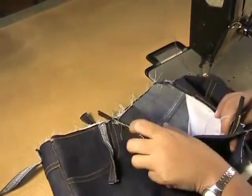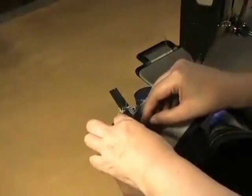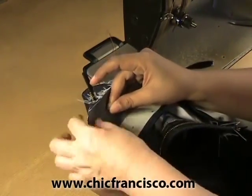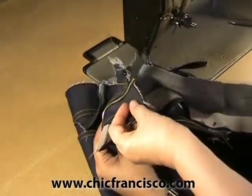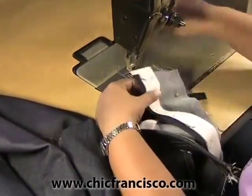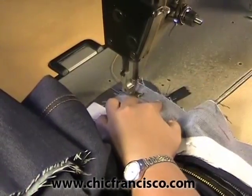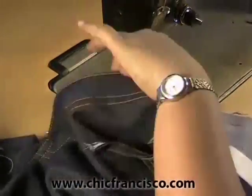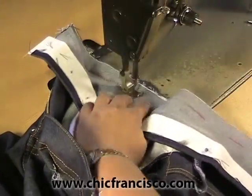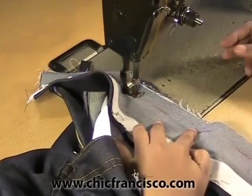We open the zipper and on the wrong side we will pin this sewing line on the sewing line of the waistline of the pants. We leave one half of an inch or 1.3 centimeters waistband fabric away from the edge of the zipper placket. Be mindful of the metal teeth of the zipper. Follow the stay stitches on the waistline to mark the sewing line.